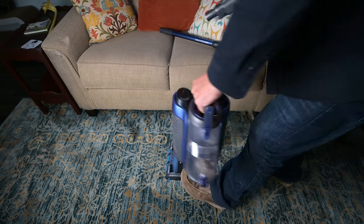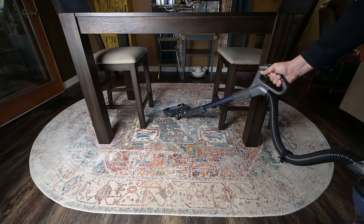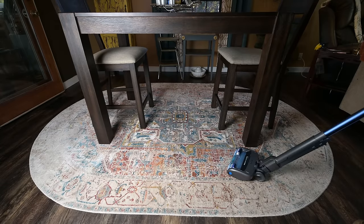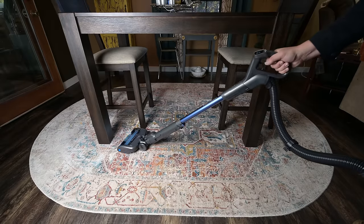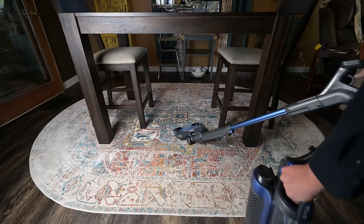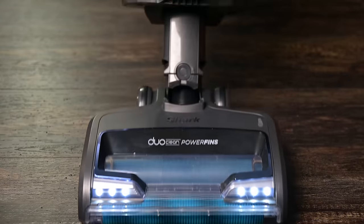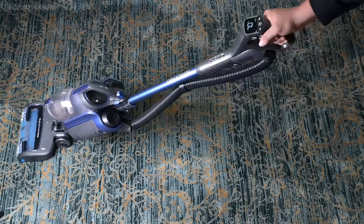I've already mentioned its versatility in terms of its lift-away mode, but I should also explain the 'powered lift-away' in its name, which refers to the fact that you can also detach the pod in such a way that you can use it much like a stick vacuum, giving it a very low profile for getting under furniture. I also enjoyed the bright LED lights and the swivel, which I think has just the right amount of resistance.